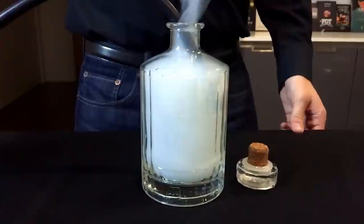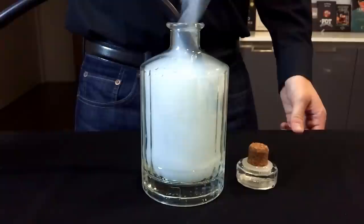Now, if you don't have a smoking gun, that's fine. You can also use a stick of wood. I will link to a video where I showed you how to do this.